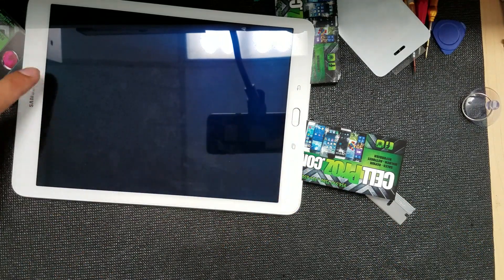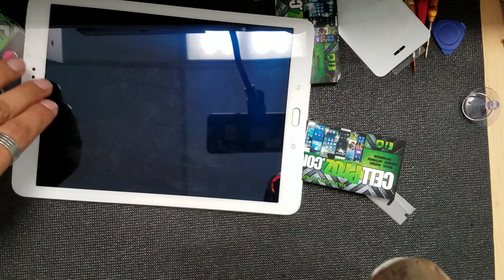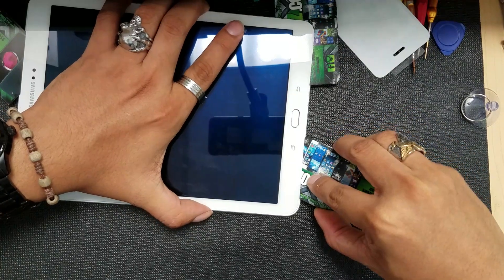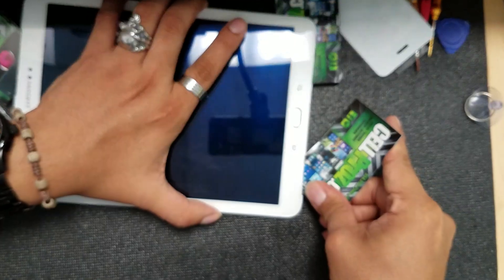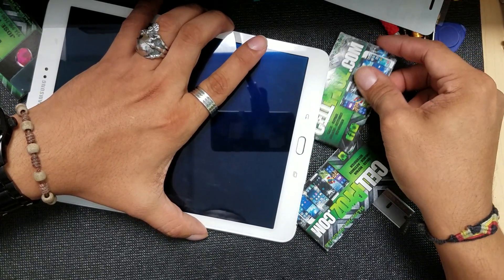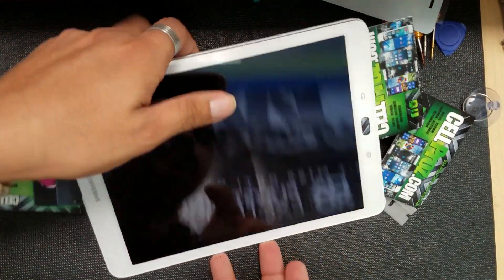We just have to be careful because the LCD cable connection is right here, going to the motherboard on the other side. Keep applying heat but be very careful — you don't want to chip that glass. Very slowly, I help myself with the other tool, dipping it in carefully so I don't hit any other cables.